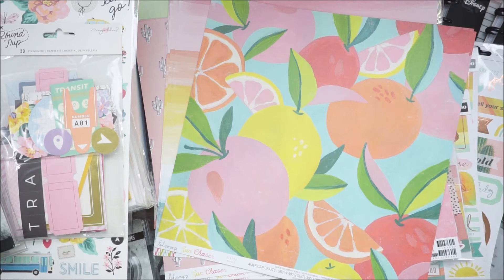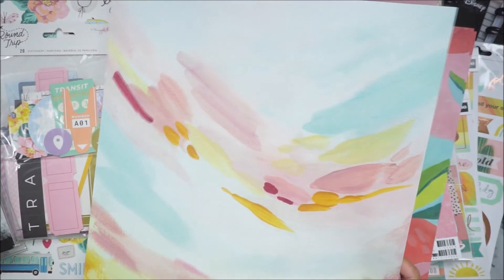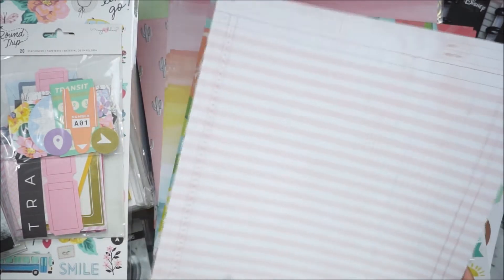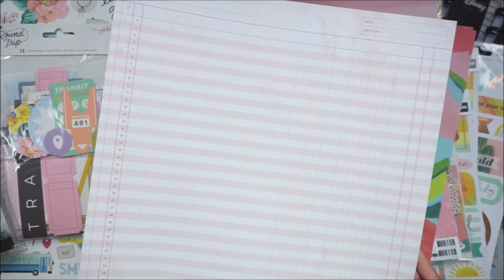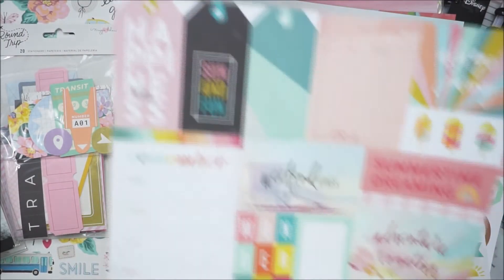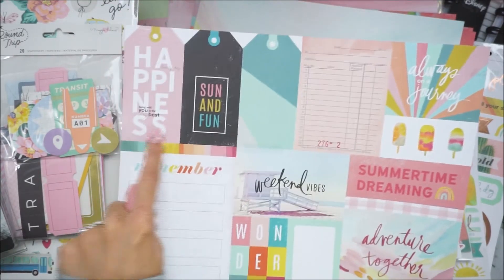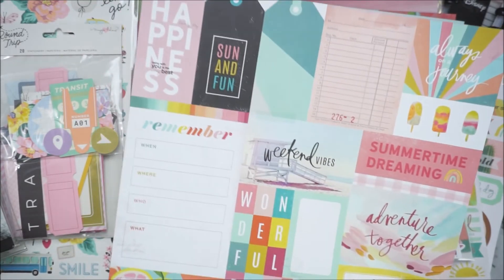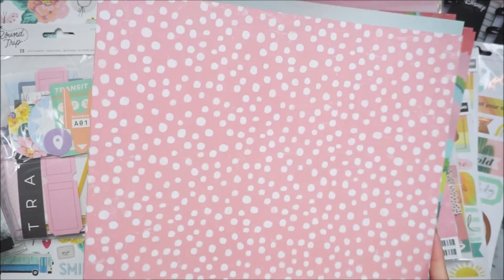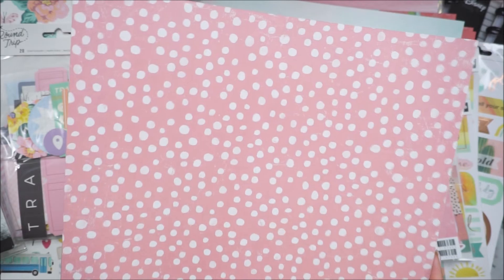They had the 6x8 paper pad — I thought I grabbed it but I guess I didn't. Another painted pattern and then another ledger — this one's pink. She has tags and little journaling cards. Look at these tags — so cute for summer. The back has this pink with polka dots, so of course I had to grab a bunch of those. I grabbed three more once I realized they were cut-aparts.